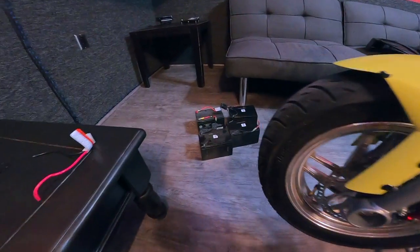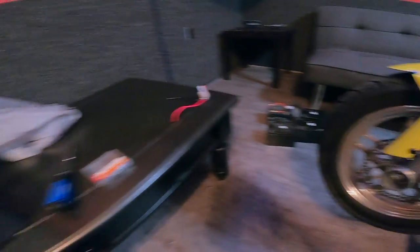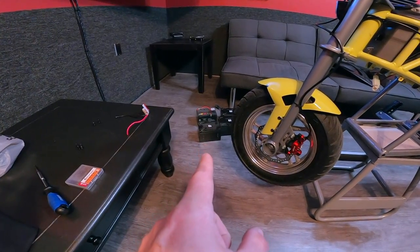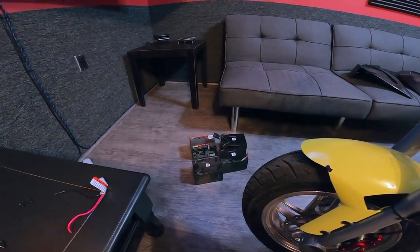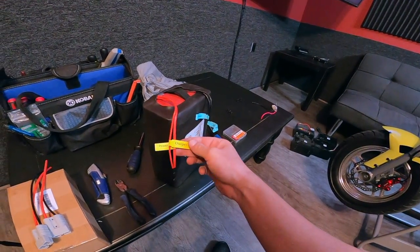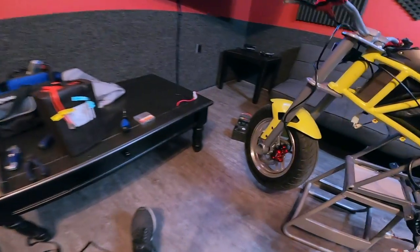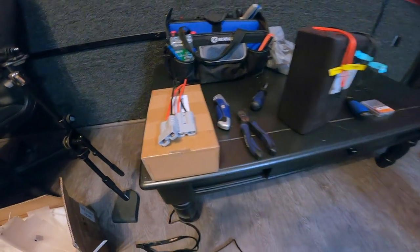Batteries are out — man, those are heavy. I forgot how heavy they were; this is gonna be so much lighter. I'm gonna weigh them and put up the difference on screen: three original RSF 650 lead acid batteries plus one I added, versus the new battery. I'm a little confused by the charge plus and charge negative labeling — I have to figure that out. This is our old battery plug.